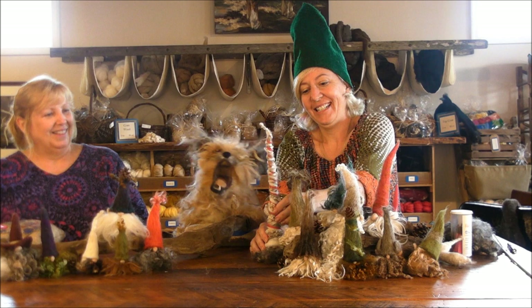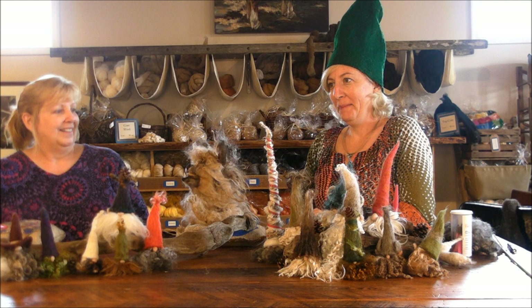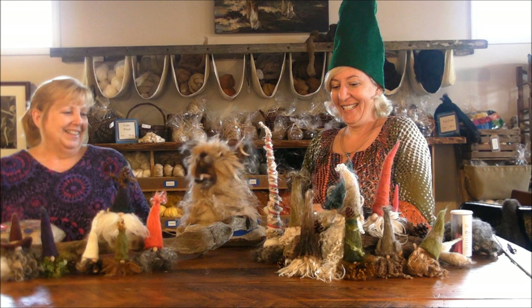What do you call a gnome from a large city? I don't know — nothing? A metronome! Oh my gosh. Yep, we're ready to roll. That's a good one.